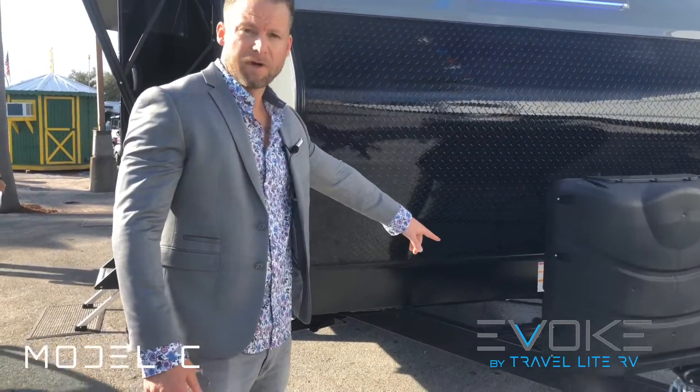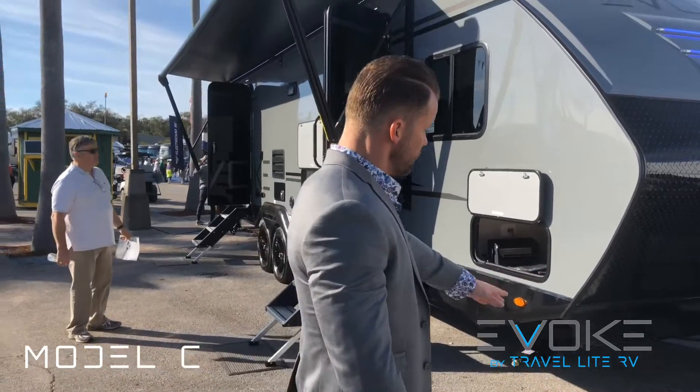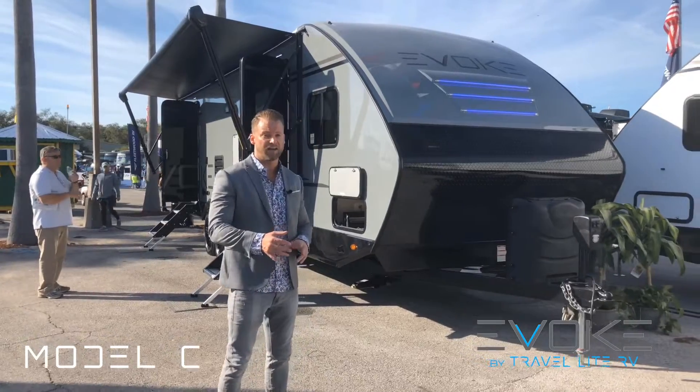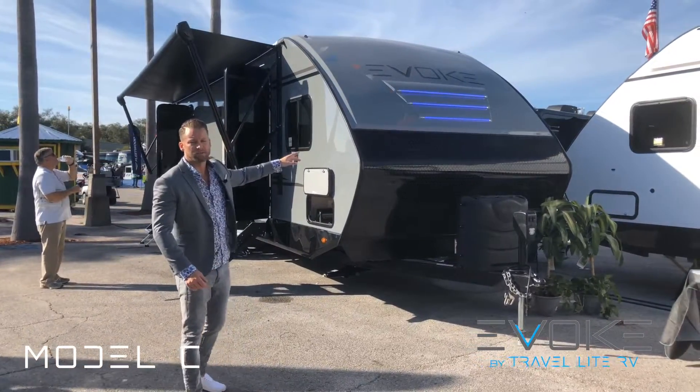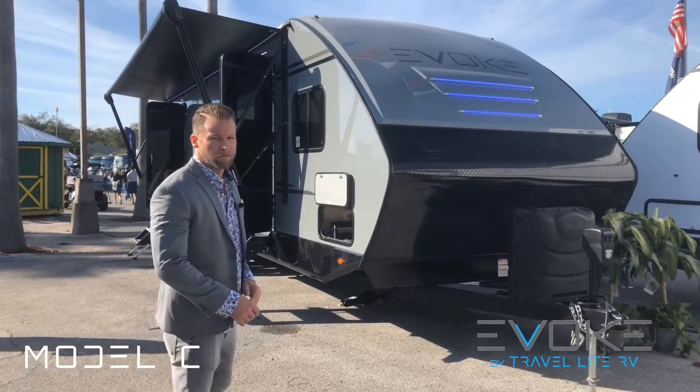You have an area for two batteries instead of just one, which is also nice. On the front end we've added 49 inches of diamond plate protection so any rock chips will hit that instead of the beautiful fiberglass molded cap, which has three decorative blue lights on the front that look really sharp.